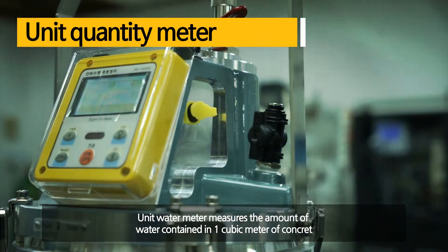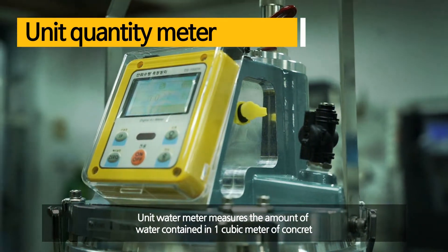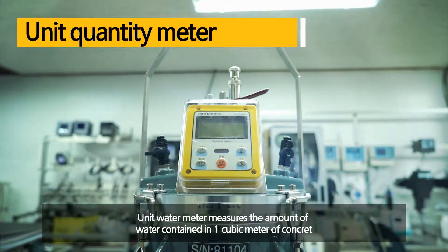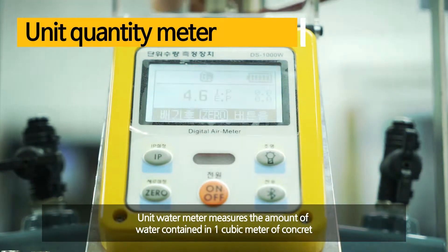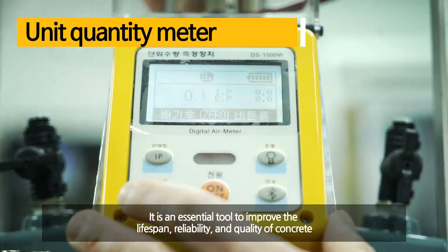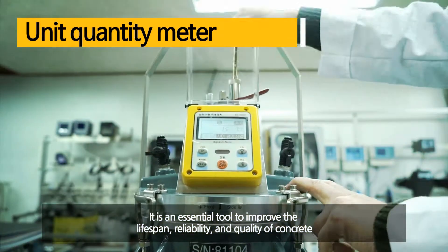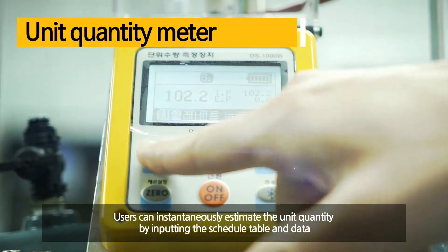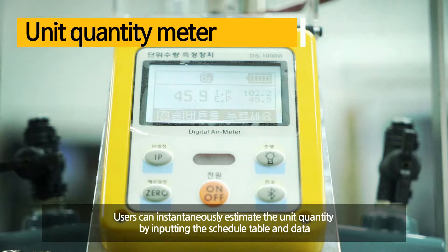The unit water meter is a device that measures the water contained in one cubic meter of concrete. It uses the principle that the unit water quantity changes according to unit volume mass change and calculates the quantity of concrete unit. It is essential equipment to improve durability, longevity, and quality control reliability of concrete. The built-in operation program allows users to instantly estimate the unit quantity on the spot by simply inputting the scheduled table and data without additional calculation.